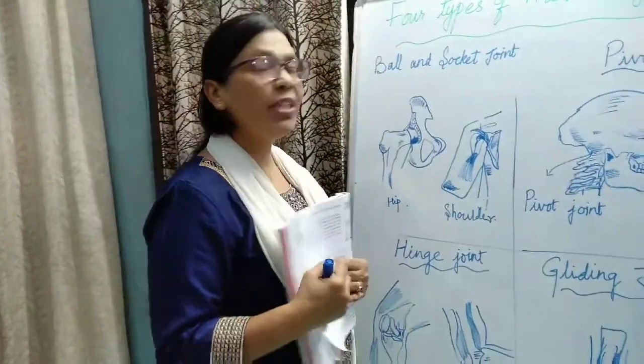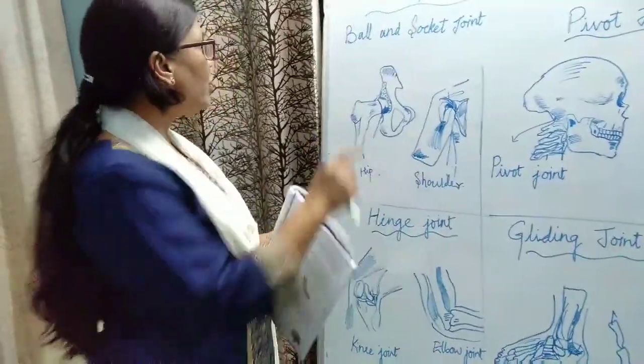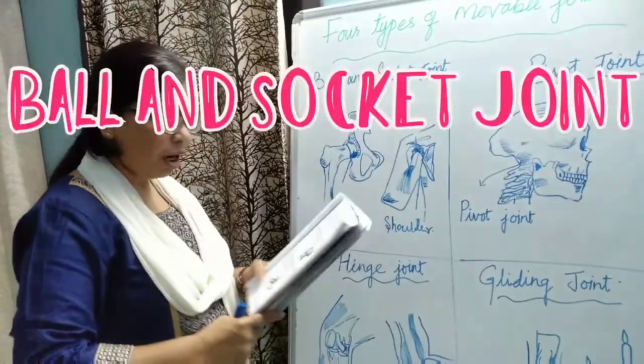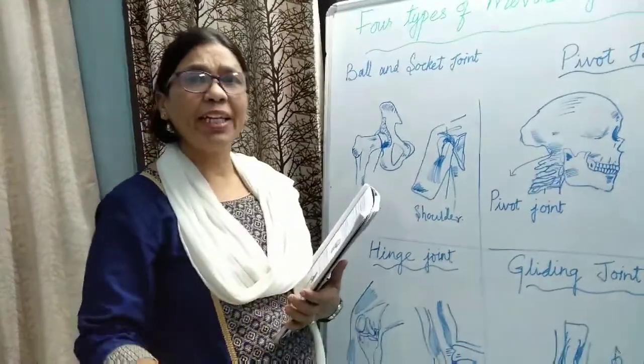Today we will study about the four types of movable joints. The first one is the ball and socket joint. A ball and socket joint allows maximum movement in all directions.